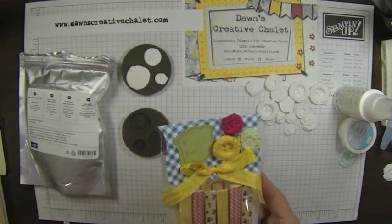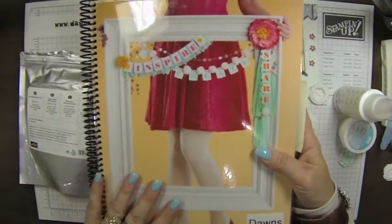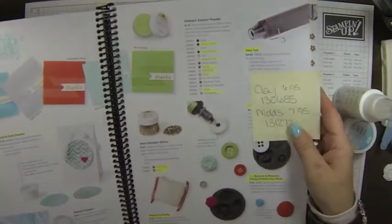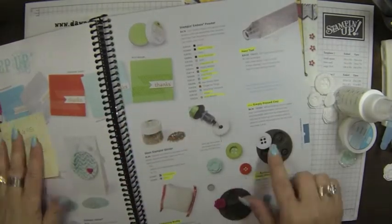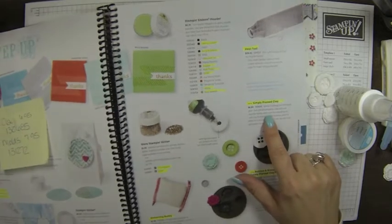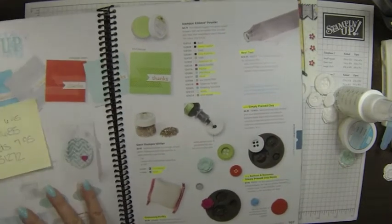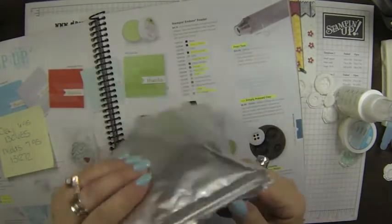I'm going to show you some tips and tricks. First of all, I wanted to show you in the new catalog where you can find all the goodies. If you turn to page 167, here's the Simply Pressed Clay. It's $6.95 and it comes packaged like so, and it's resealable so you don't have to use it all at once.